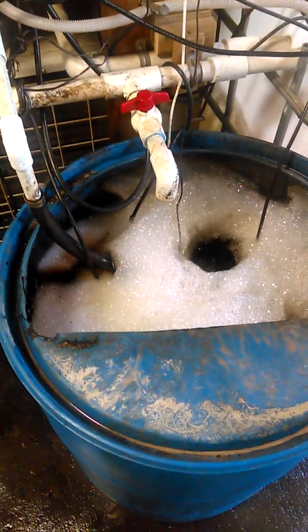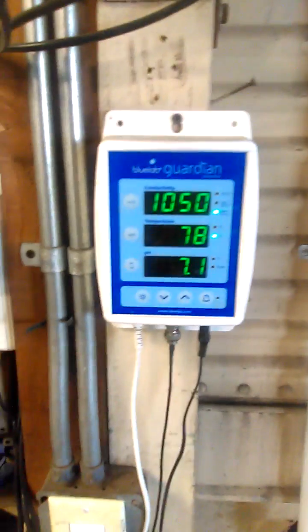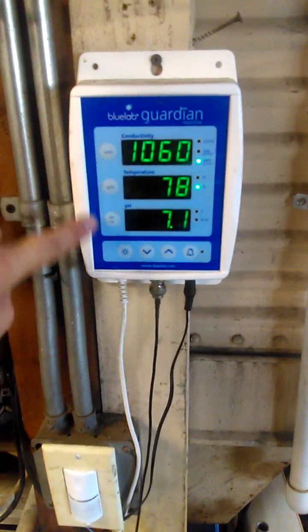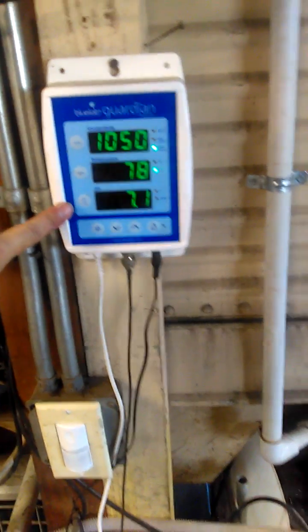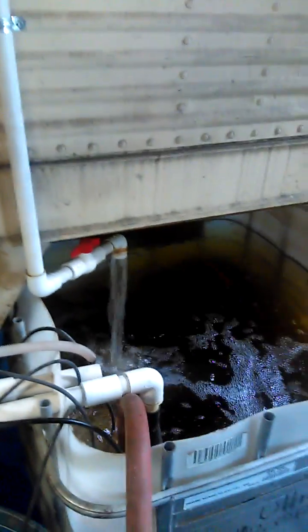If you guys have any questions, let me know. We always pH adjust. I've got a little phosphoric acid — we use that for pH down as phosphorus. We use dolomite or potassium silicate for pH up. Make sure you pH adjust your booster. You can see up here we have a total ppm, our temperature, and our pH. You never want your pH to be more than 0.6 different. For example, this is at 7.1 right now, and this over here is at 7.4 — that's close enough to where it would be okay to use.